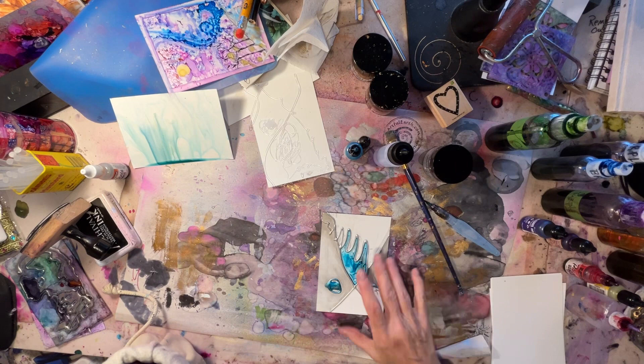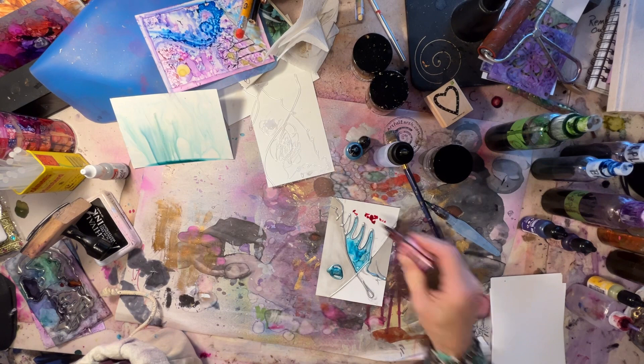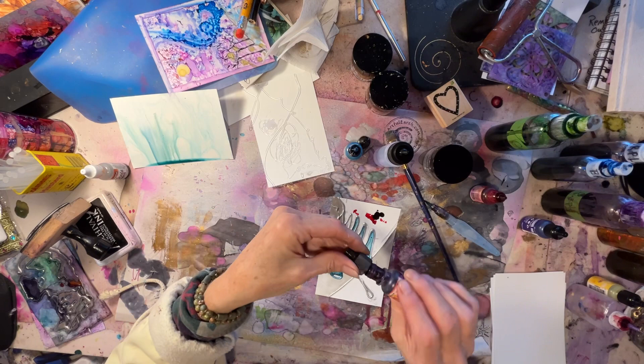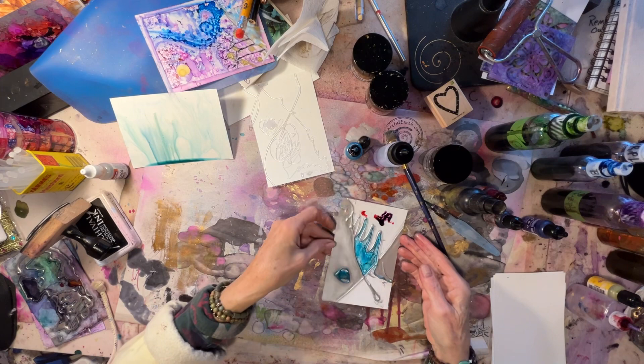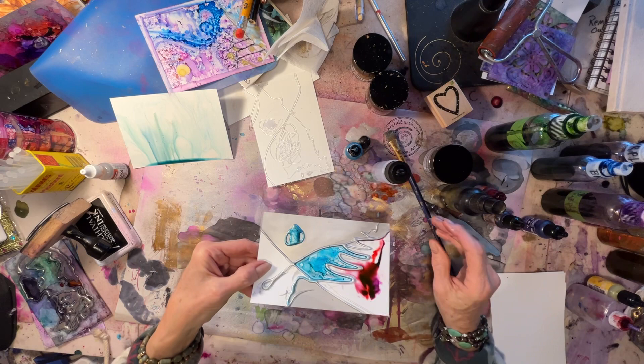Let's do a chili pepper — this is Pinata Chili Pepper, very red. I think I'm going to hit that with a little bit of Passion Purple — this is Pinata. Mix them up, let's see what we get. I'm going to use a squirter. And as always, be mindful of your lungs — make sure you're working in a well-ventilated area. Open your windows and doors, turn on a fan, wear a respirator if you feel you need it.